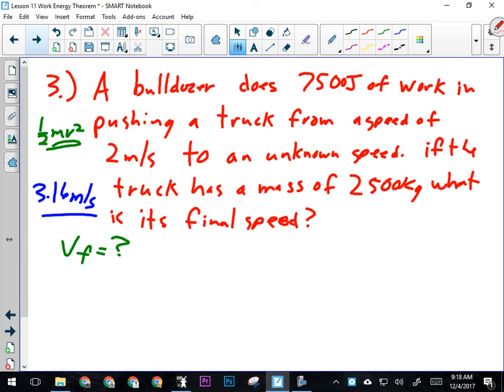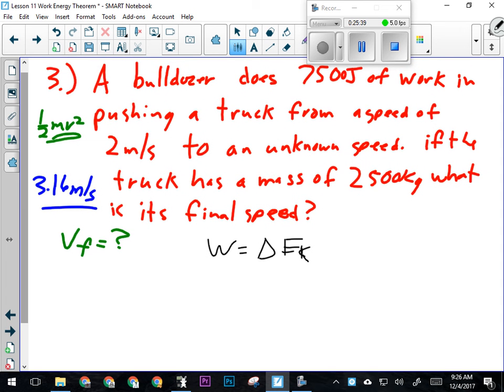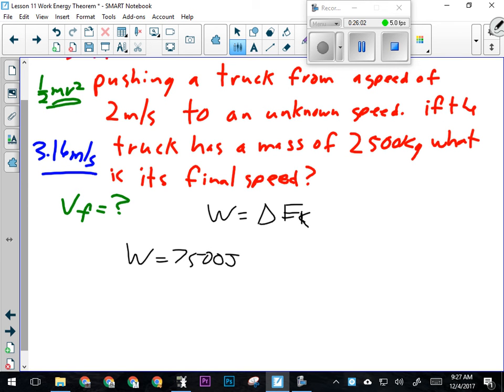Write this one down and give it a try. What kind of energy is changing? Kinetic. So the work done by the bulldozer is going to cause a change in the kinetic energy of the truck. A bulldozer does 7,500 joules of work pushing this truck, so we don't even have to worry about force and distance — they gave us what force times distance equals directly.